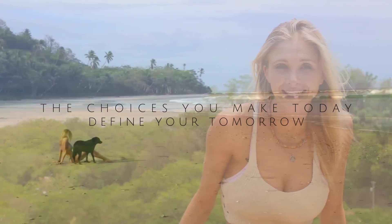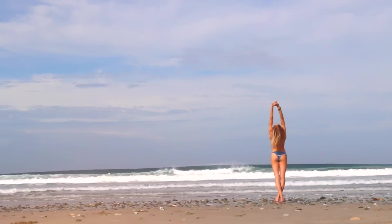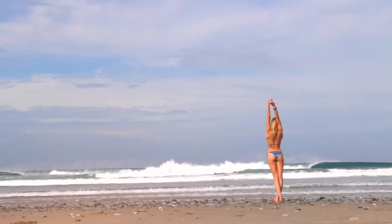Hey guys, we are in beautiful Costa Rica today. I'm at Surfside Villas in Santa Teresa and I have an amazing balance and core yoga sequence for you. We are going to work your abdominals, challenge your balance, and give you a nice stretch at the same time. If you're ready, grab a mat and some water — let's do it.